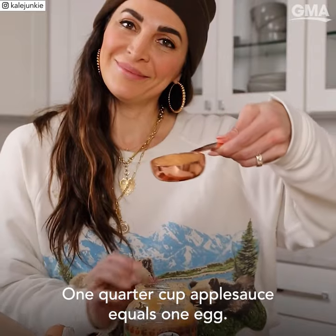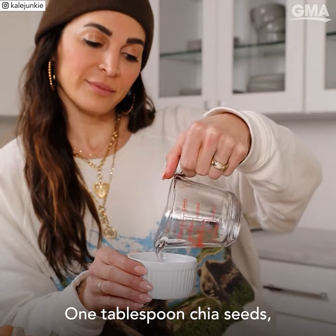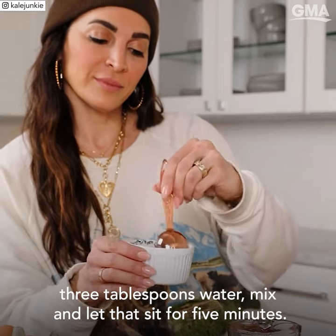Number two is applesauce. One quarter cup applesauce equals one egg. Number three, make an egg from chia seeds: one tablespoon chia seeds, three tablespoons water. Mix and let that sit for five minutes.